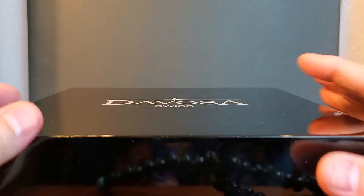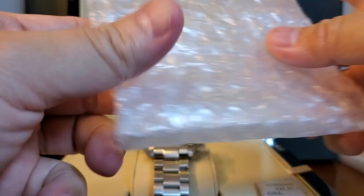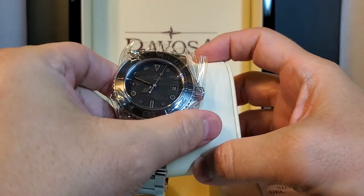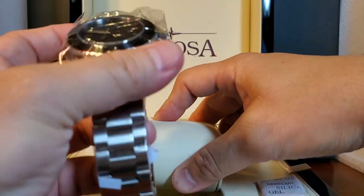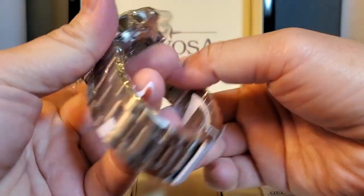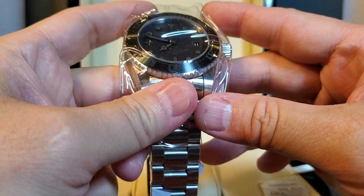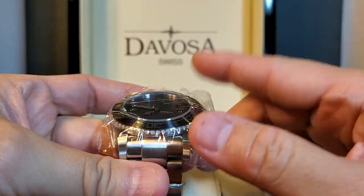Nice lacquered box, by the way. So here we go. It comes with the packaging and the plastic still on the watch. I didn't remove it yet because I wanted to share this moment with you guys live, so to speak. It comes with all the goodies wrapped around the watch. I don't think you want to watch me remove all of this stuff, so I will take it off and we'll be right back.